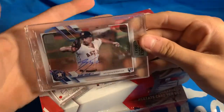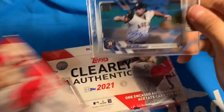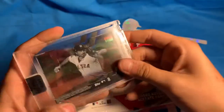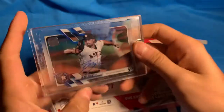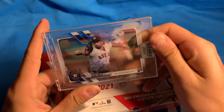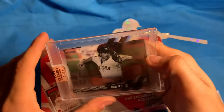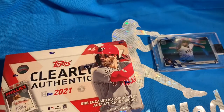Blake Taylor — a rookie pitcher for the Astros. As you can see my hand through the card, it is see-through. Not exactly a household name that I would be super excited about pulling, but not numbered — base Topps Series One. Blake Taylor for the Astros.